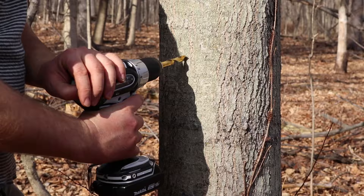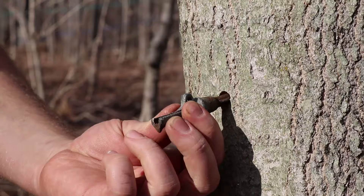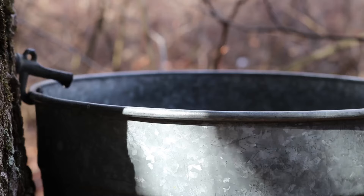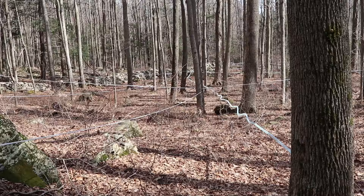Maple syrup comes from maple trees. The first step is to drill a hole in the tree and put a spile in so the sap can drip into buckets. Tubing can also be used to collect the sap.